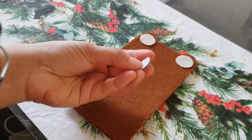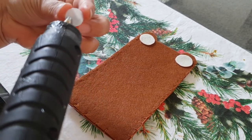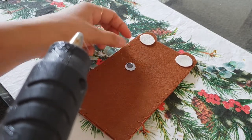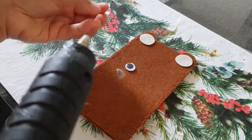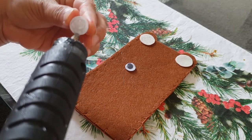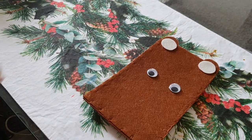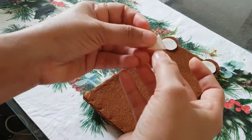Now take the googly eyes and paste them as well. Then cut a small triangle from the same white felt sheet.